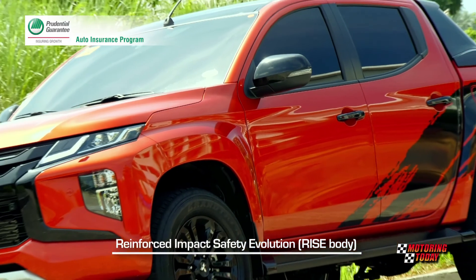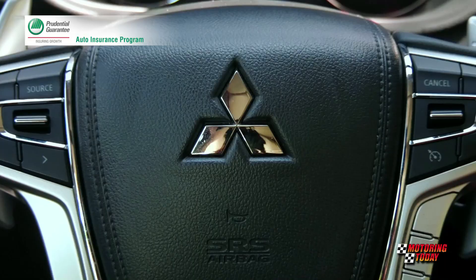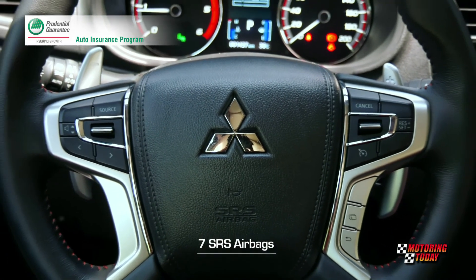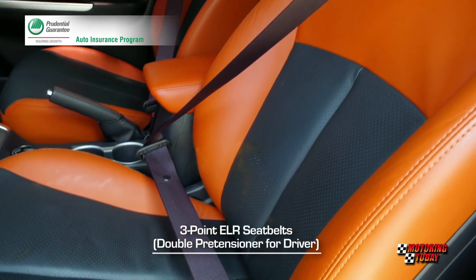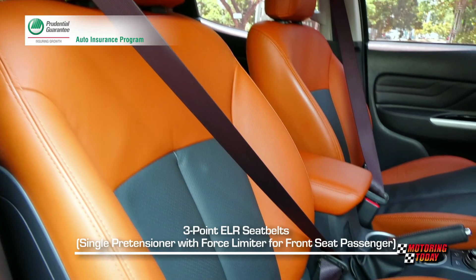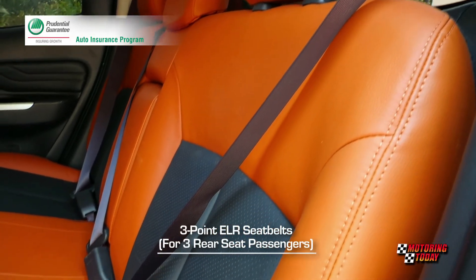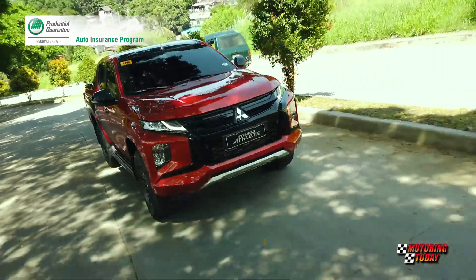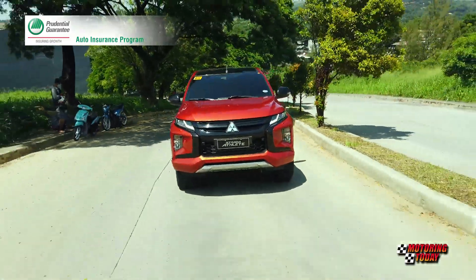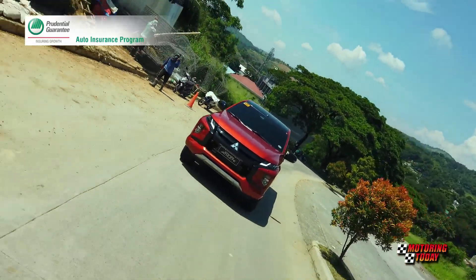Added safety features include the reinforced impact safety evolution or RISE body, 7 SRS airbags, 3-point ELR seat belts with double pretensioner for the driver and single pretensioner with force limiter for front seat passengers, and 3-point seat belts for all three rear seat passengers. Mitsubishi describes the Strada Athlete as a well-balanced road warrior which manifests Mitsubishi's 40 years of truck engineering heritage.